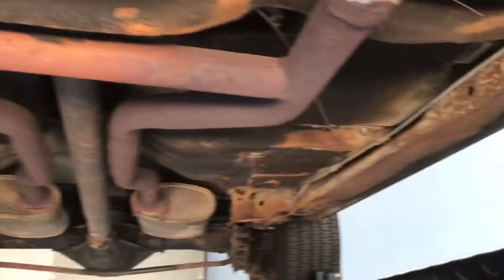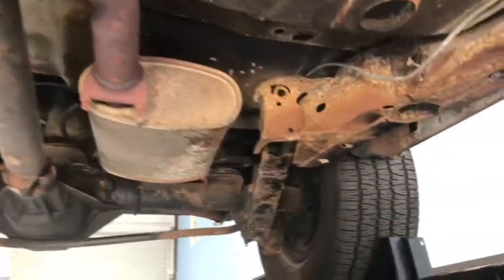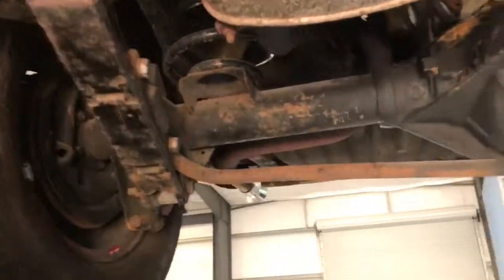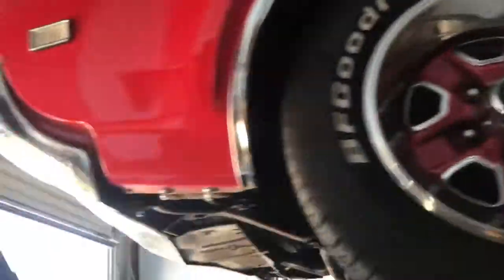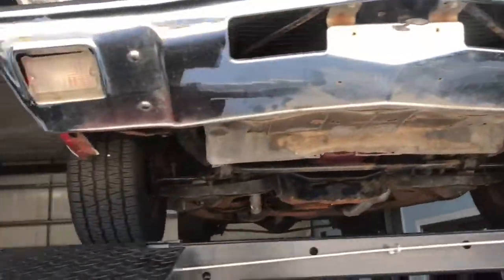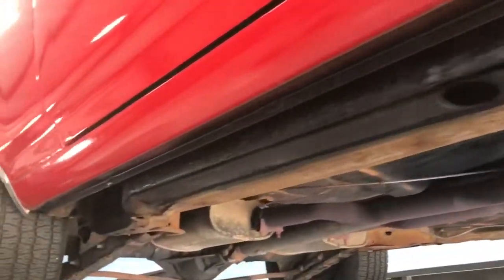We have it up on the lift. It is pretty rough under here — you can see a lot of surface rust. However, the frame is still in great condition; it is solid. As we make our way to the back, you can see the overall condition. And then underneath the doors, you can see it is bubbly, a little bit wavy. Making our way around to the passenger side, kind of the same thing — pretty wavy with some bubbles there.